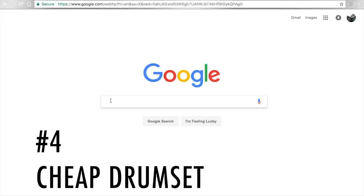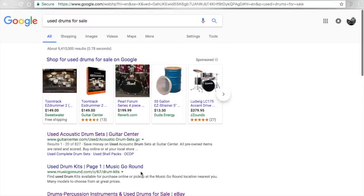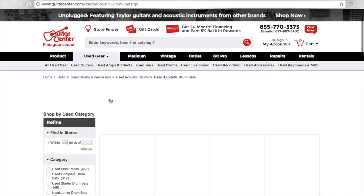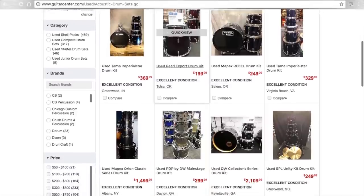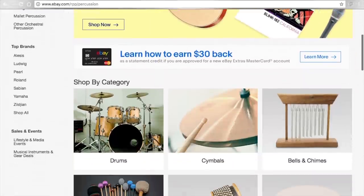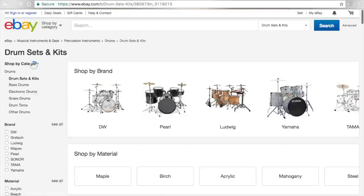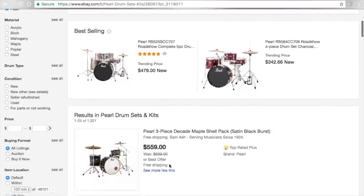Usually my advice for approaching buying a first drum set is look at the used options. These days there are a lot of really good deals on used drum sets that may have retailed for a thousand bucks and now you can get them for 300, 400, 500 dollars. You want to make sure that the shells aren't warped and that the bearing edges aren't chipped. As long as the shells are in good shape, those drums are a solid foundation from which you can make a lot of upgrades in the future. If the shells are good then it's got good bones — you can make those drums sound great and use them for years.